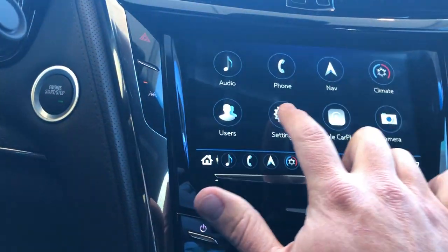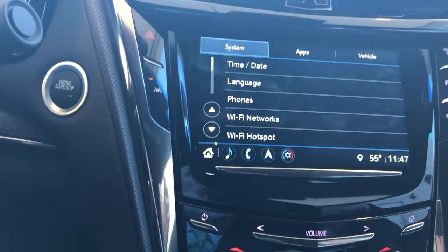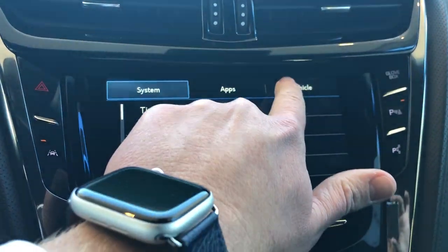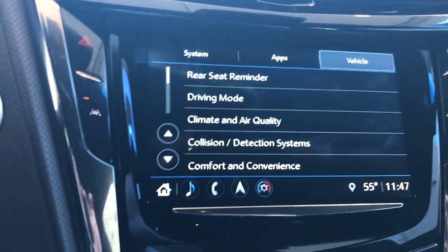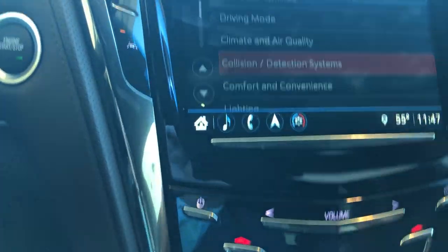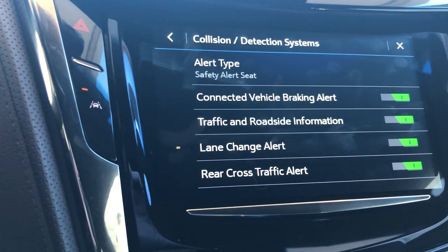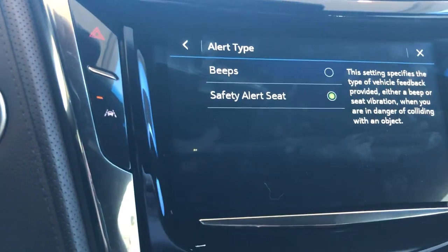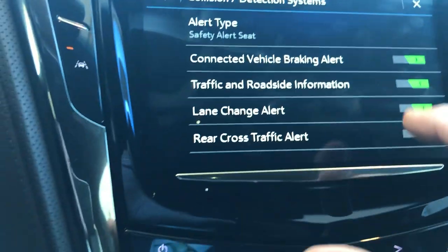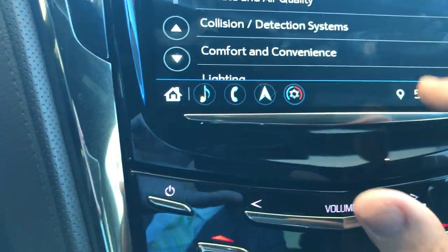Now we're going to go into our settings. This will control everything with the vehicle as far as turning things on or off. If we go into your vehicle section you can do everything on the car — like your collision detection system. When you start getting too close to something your seat is going to vibrate and everything is going to start beeping at you, but if you don't want that you can turn that feature off. Same thing with your vehicle braking alert, lane change alert, and rear cross traffic alert — the majority of these you want to keep on, but you can turn them off at any time right through your settings.